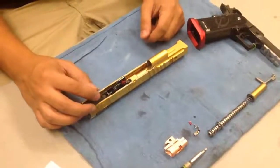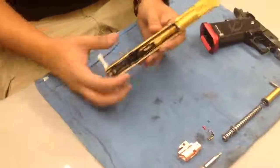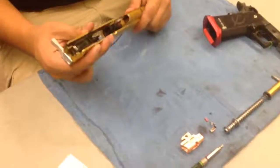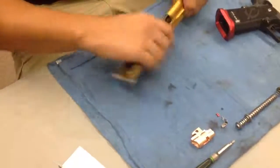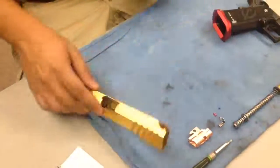Next, your barrel and your hop-up unit need to come out. Make sure the guide on your barrel is lined up with your hop-up unit so you can pull it straight out of your gun. See how it kind of hops off like that — you don't want that. Pull it straight off. Make sure they're aligned and then get it through your slide.